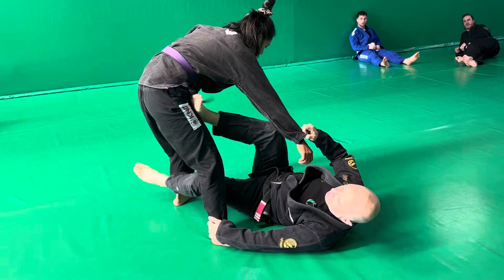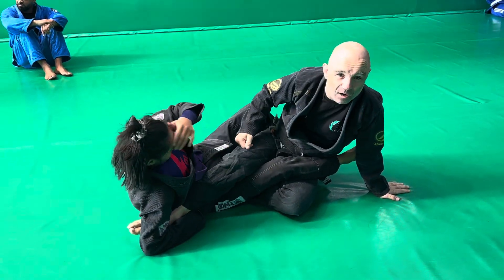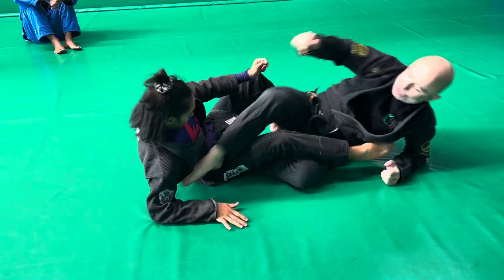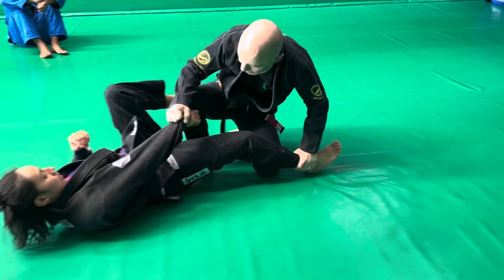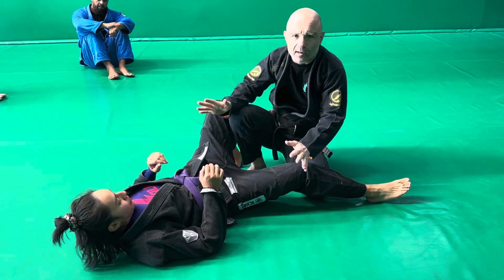They'll be in one of the sweep positions and as they sweep, they'll leave this leg over here — putting themselves in a bad 50-50 position. If you're not well versed in footlocks, you will get caught. So it's important to bring that heel back to your butt as you're coming through. I bring that back and then I'm up in a passing position. Even if I let go of everything, I've got the sweep and I can work from here.